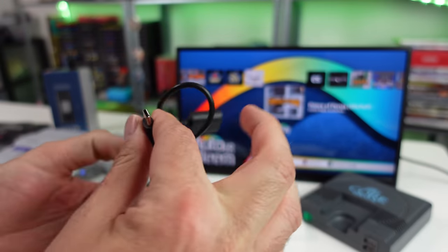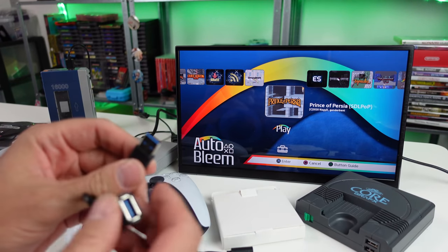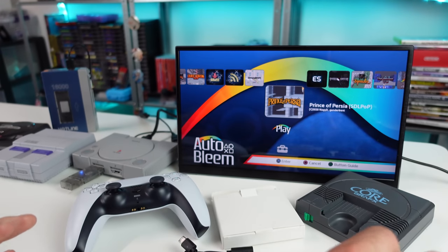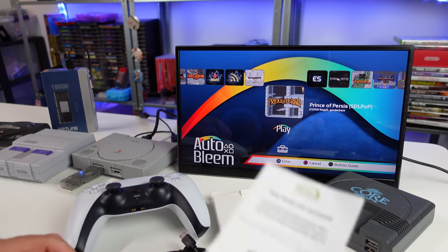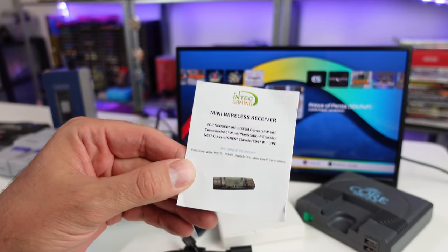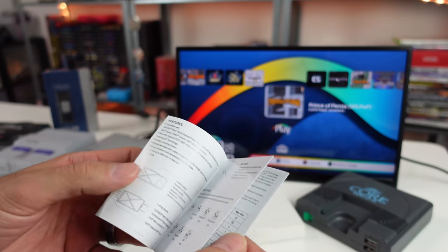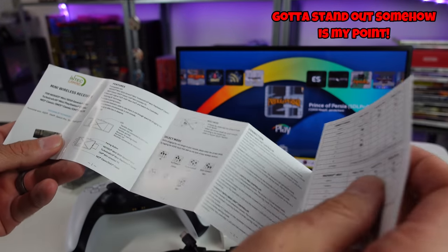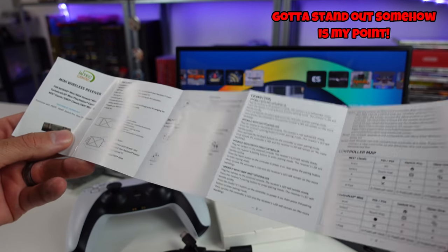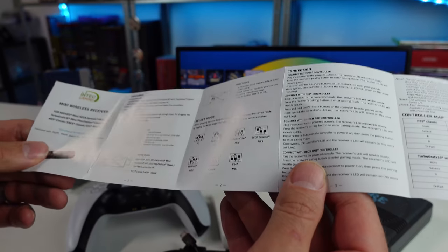There are some adapters included — I'm assuming the USB-C one is for the Neo Geo Mini — and you get this extender cable too. So you do get some cables with it, and there's a manual that goes over everything. I wish they'd come up with a flashier name than 'Mini Wireless Receiver,' but that's okay. The thing is pretty simple to use — you can pair PS5, PS4, Xbox One, Switch Pro controllers, pretty much anything with Bluetooth.